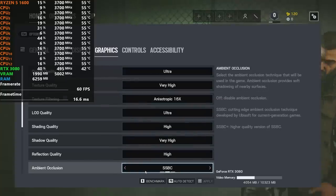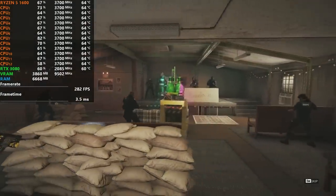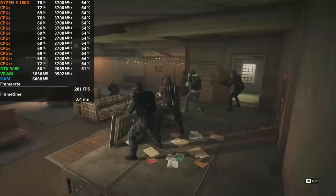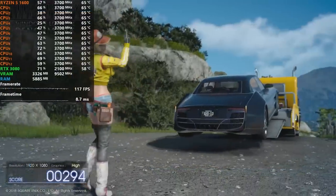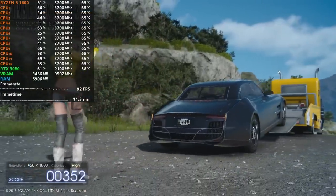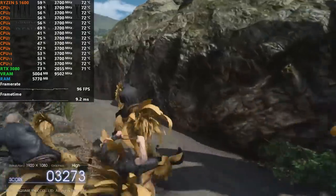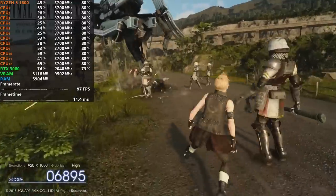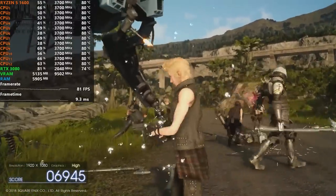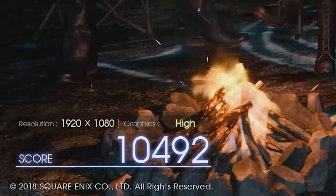First up is Rainbow Six Siege tested at ultra preset settings — my build came in at 309 fps average. In the Final Fantasy XV benchmarking tool at high quality settings, it's a free and fully automated test that runs for roughly 7 minutes. My build came in at a score of 10,492.